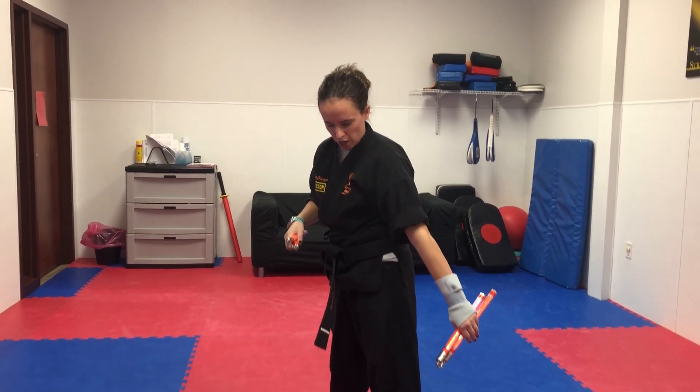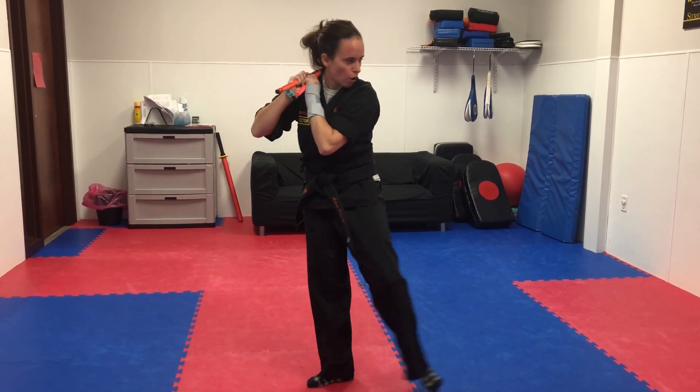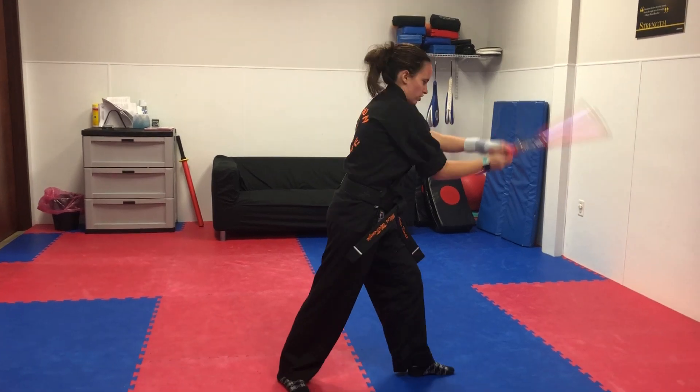From here, you're going to take both chucks and put them over your right shoulder as your left steps into a cat stance. You're going to step off to the left and strike down.